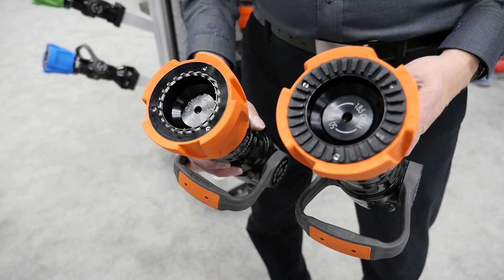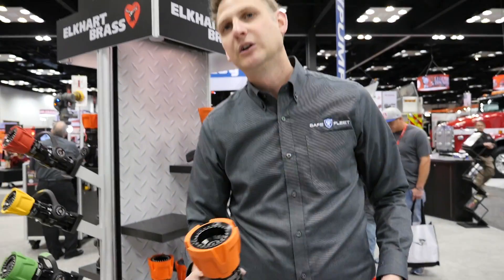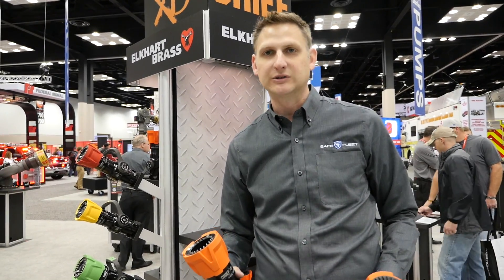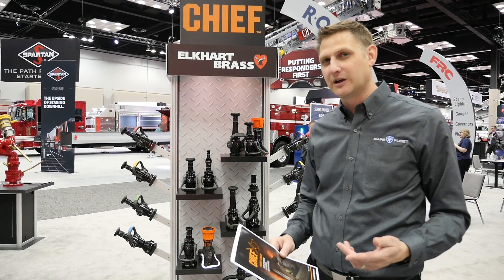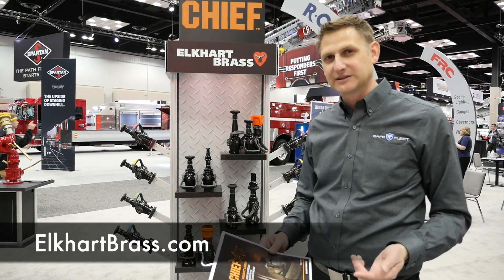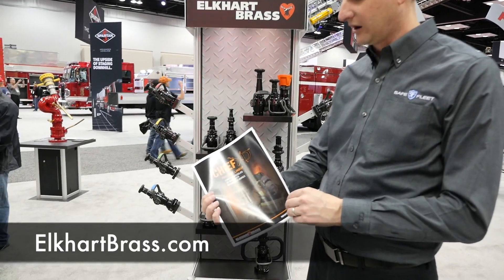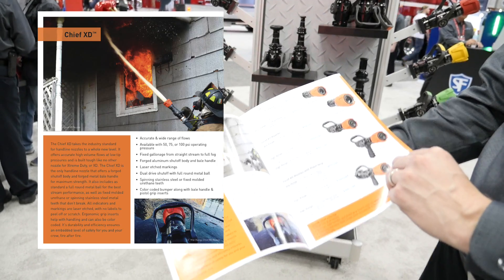All those little things over the years — 'this thing's really good, but could you do this or that' — have all been addressed here, along with an aesthetic refresh. To find out more about the XD product lineup, you can go to our website, elkartbrass.com. We have a new product lineup brochure with all the specs, available flow rates, and list pricing options, along with the shutoffs and smoothbore tips.